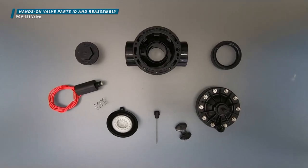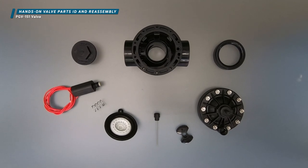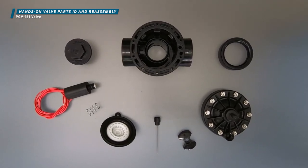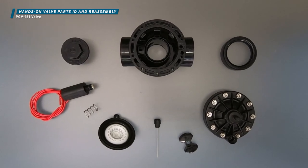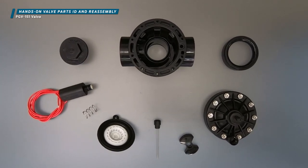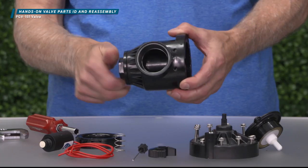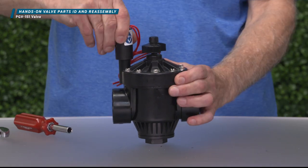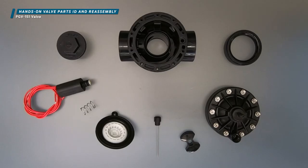Here's a one-and-a-half, 40-millimeter PGV-151 valve that's fully disassembled. Its parts are similar to the PGV-101 valve, with some unique additions. First, we'll cover the importance of each part, then we'll reassemble the valve. Now let's check out the parts.